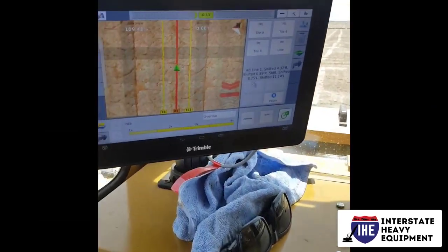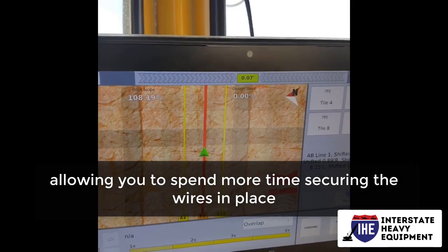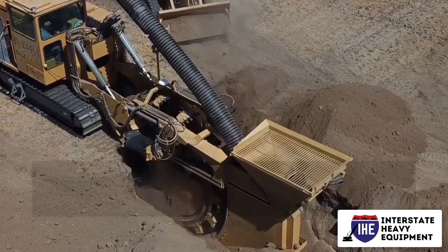The time it takes to dig the trench is reduced when you use a trencher, allowing you to spend more time securing the wires in place. In addition to cutting concrete and making rows in the soil, trenchers can also be used for snipping roots.